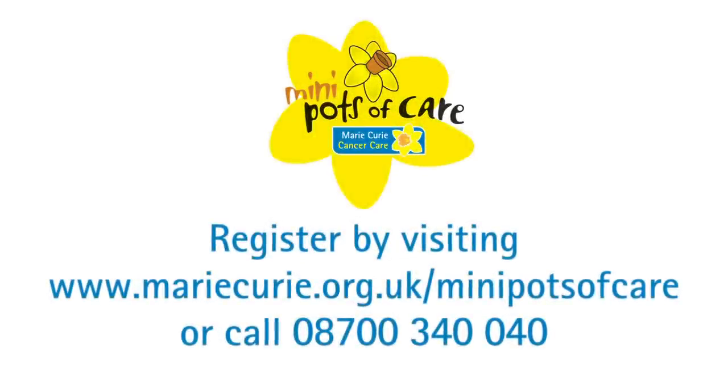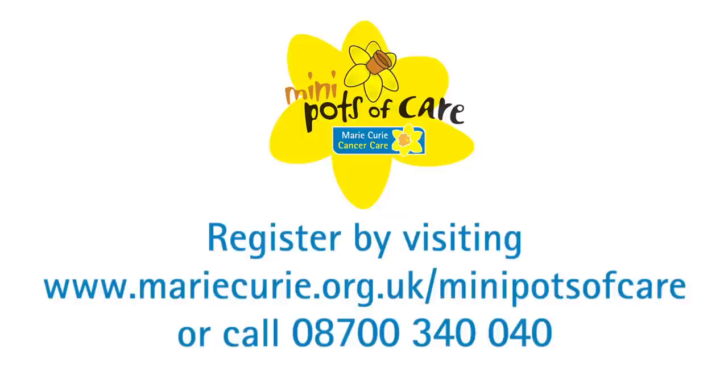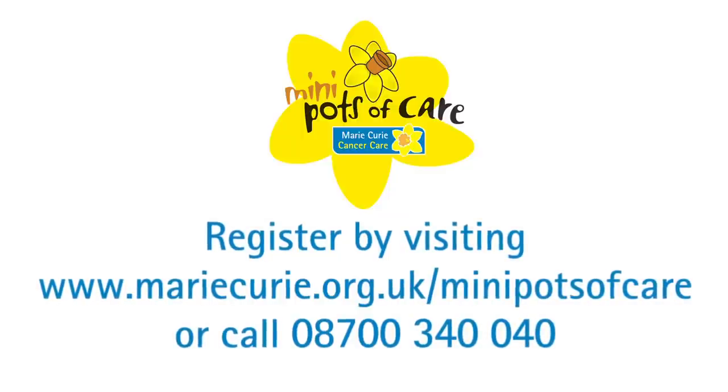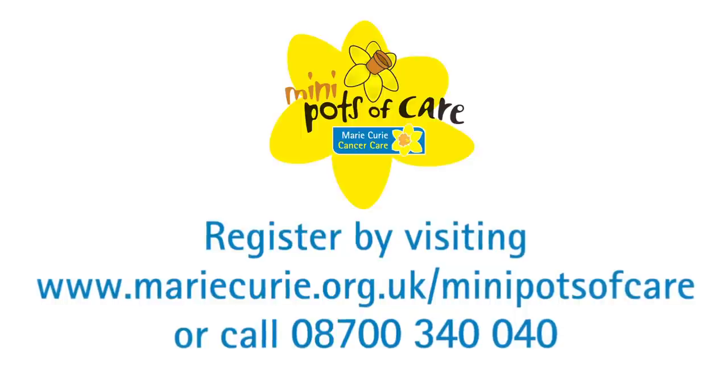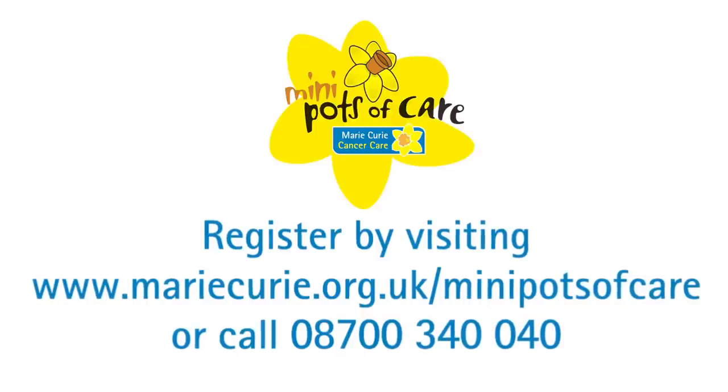So what is everybody waiting for? We really need you now to sign up with us and you can do that by going to www.mariecurie.org.uk/miniPotsofCare or if not that you can reach us by phone on 08700 340 040.